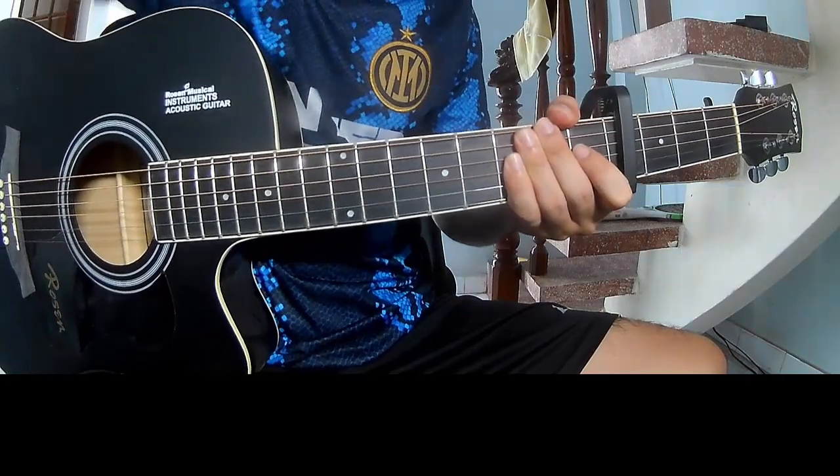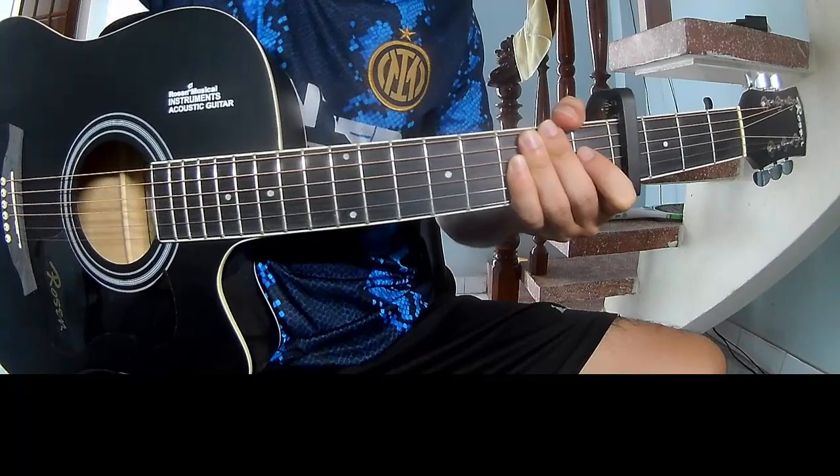Hi everyone, today I will share how to play guitar 'Gimme Love' by Sia.